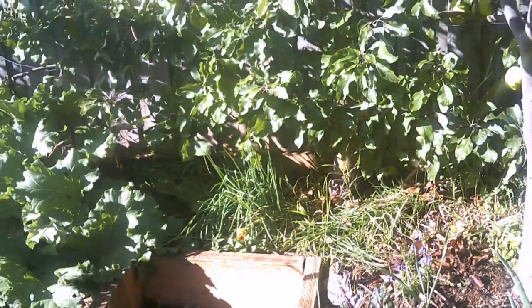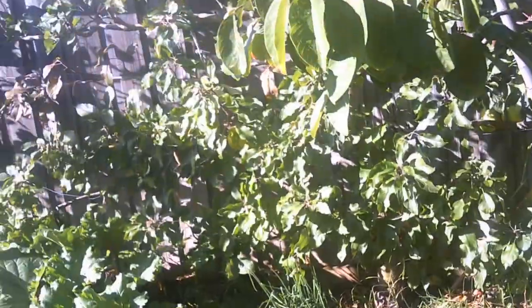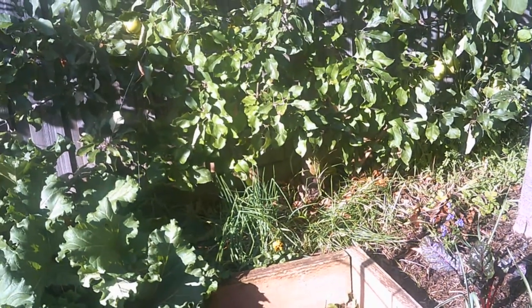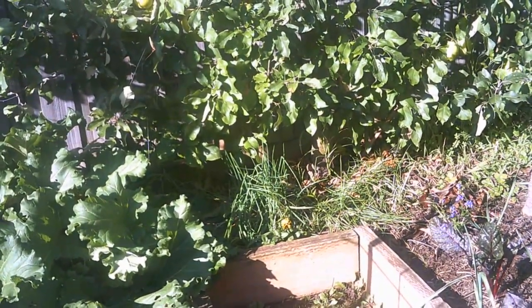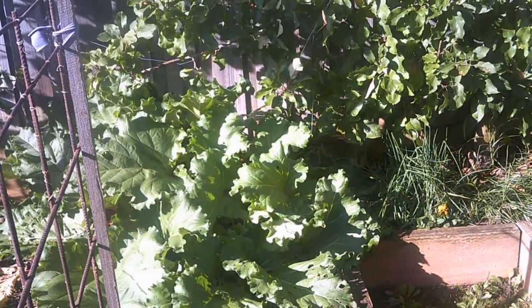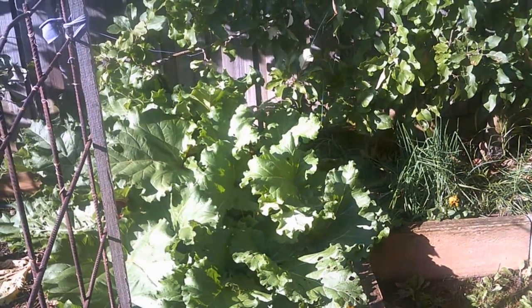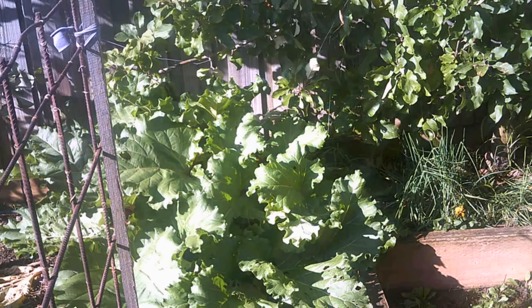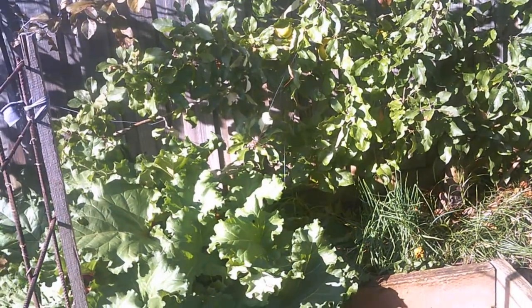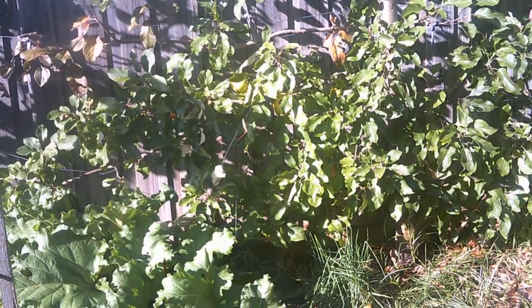While I'm here, this is an espalier apple tree grown on a frame, and its companion down below are some garlic chives, which help keep the codling moth off the apple tree. Beside it is a rhubarb — apple and rhubarb go really well on the plate together, so they are very good companions with one another. That's it, I hope you've enjoyed these videos — all the very best!